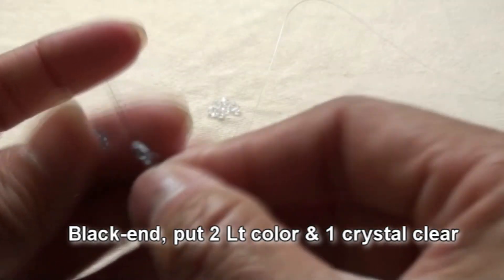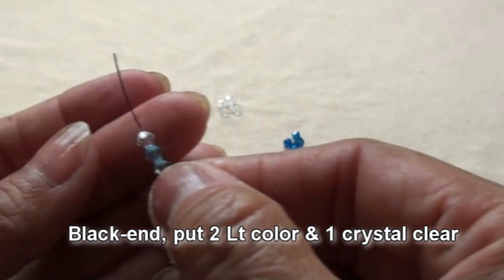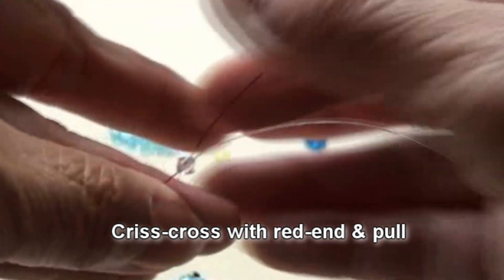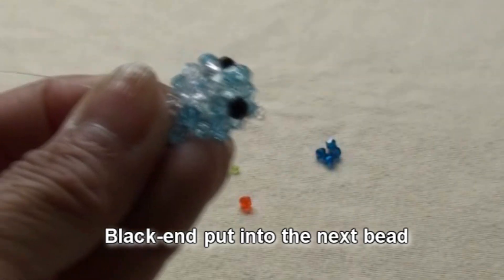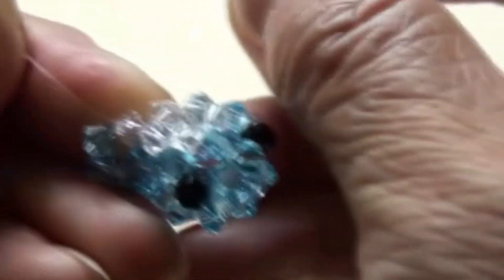Black end put 2 light color and 1 crystal clear. Criss-cross with red end and pull. Red end put into the next bead, which is crystal clear. Now we have 2 crystal clear in the line.